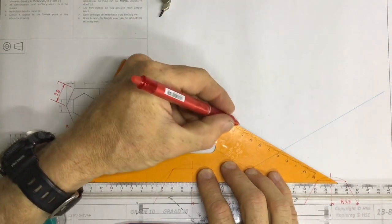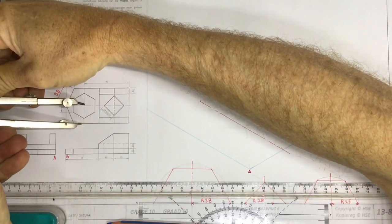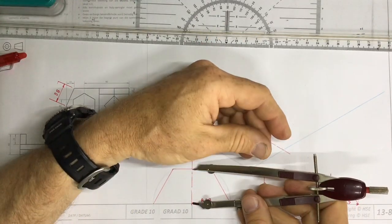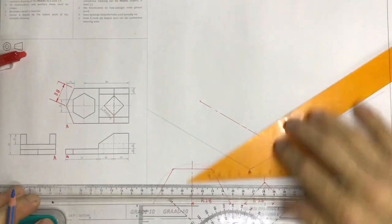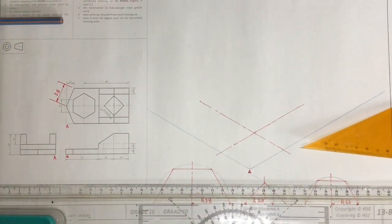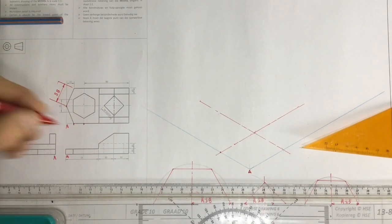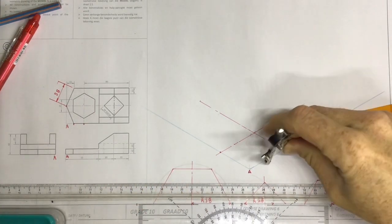Draw in a center line going across here. Once I've done that I need to figure out what that gap is going back to the center, and I get that from this auxiliary view over here. Note where I'm getting that measurement — it's not the same as that measurement over there. So I take that measurement, come over here, mark that off, and draw in a second center line going back. There's my center lines done. I know that the corner over there is that intersection, and what I need to find is this point over here — that distance from the center line. I'll find that on my auxiliary view over here, measure that off accurately, go to that center line and mark that off.